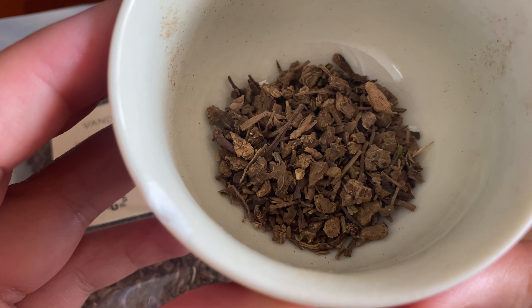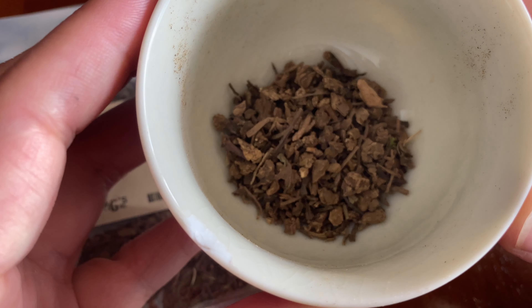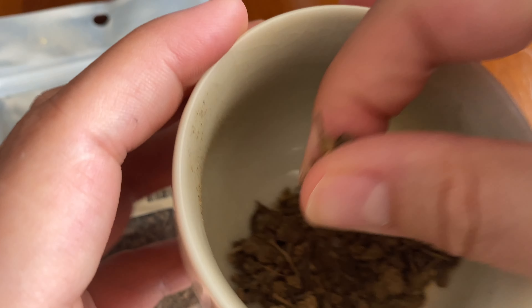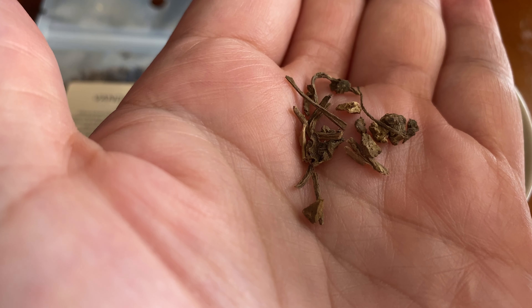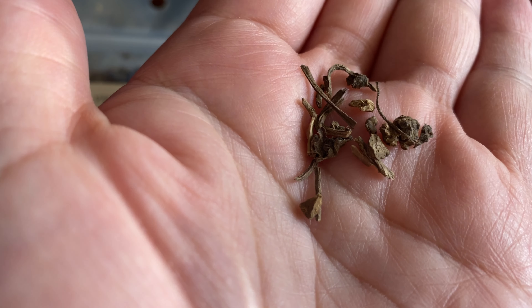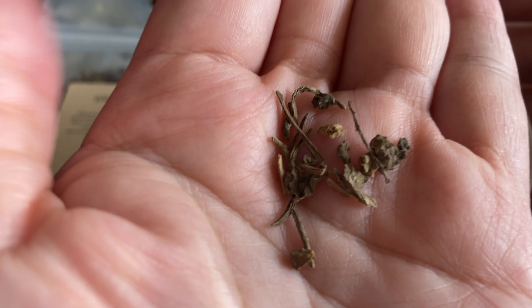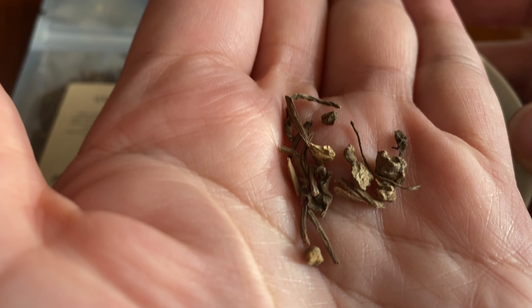Here's the close-up — there we go, you can see a close-up there. So Vandal Root is used to end quarrels and create a peaceful household, and it's sometimes used as a replacement for graveyard dirt in magical workings. Also, if you're into using darker magical methods, this can be used to summon demons and spirits in some baneful spells.